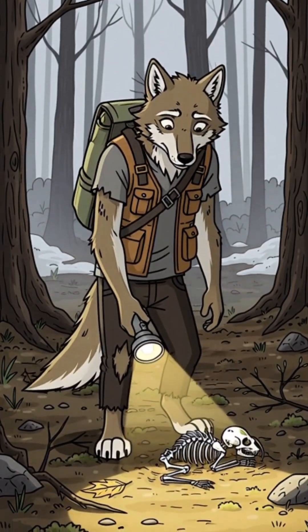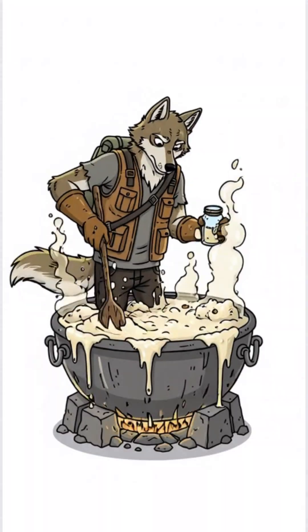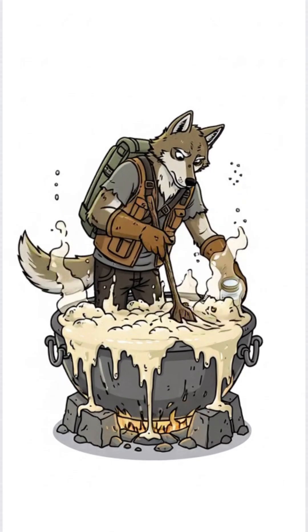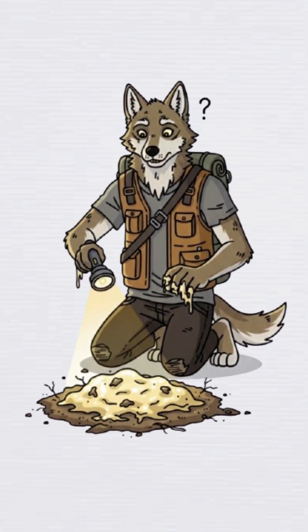Find animal fat — yes, from whatever creature didn't survive the winter. Melt it down over a fire, or a sunlit rock if you're feeling biblical. Skim off the floaty bits. That's not flavor. That's regret.